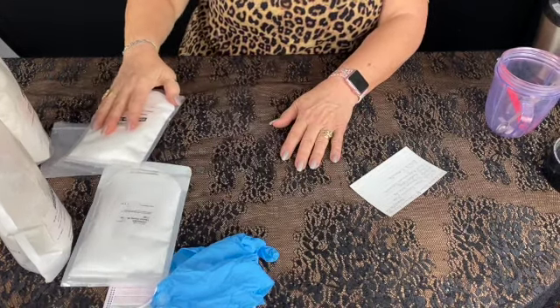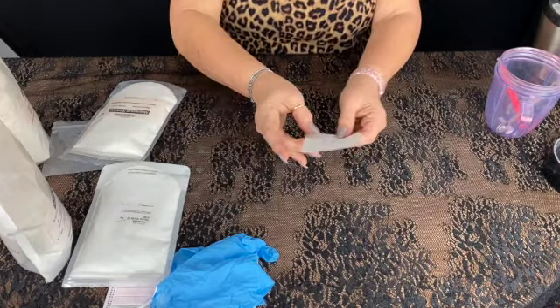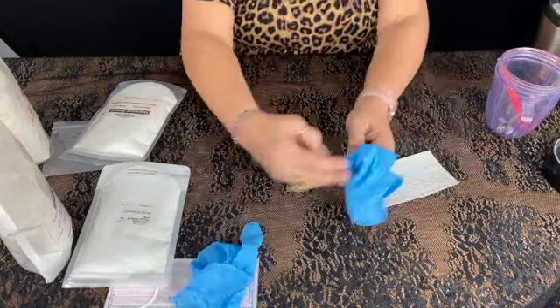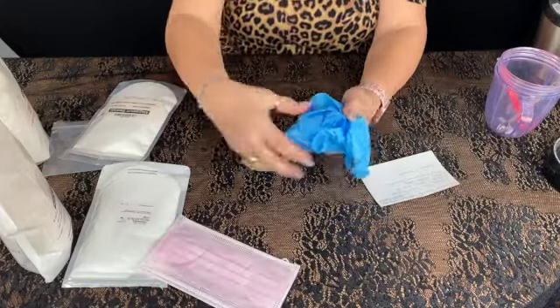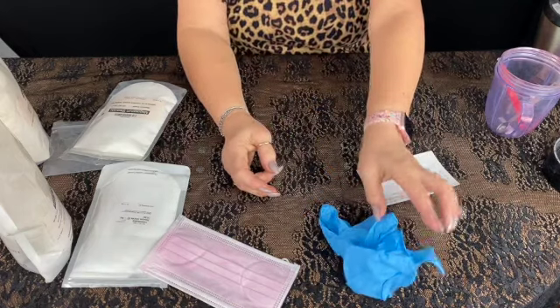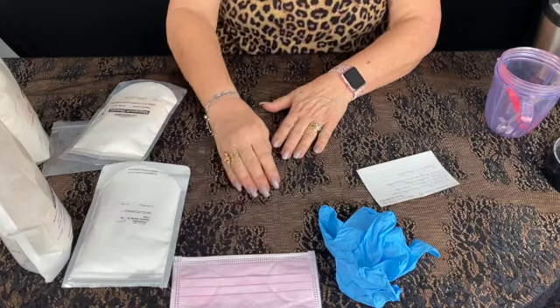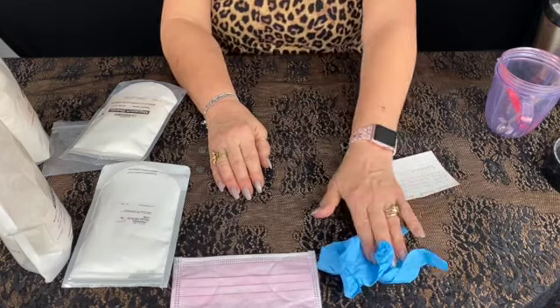What you're going to do is measure these out. I always keep a recipe card so I'm consistent. The first thing you want to do before you do anything is put your mask on — this protects your lungs. You can wear gloves as well; it keeps your hands from getting dyed with color. If you're retailing this for a business, you're going to want to use them for sanitation.